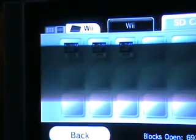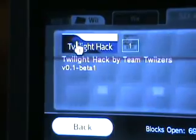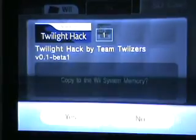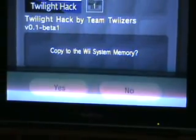Okay, now these are Twilight Princess hacks, as you can see. I have a USA Wii, so what I'm gonna do is select this one and select yes.